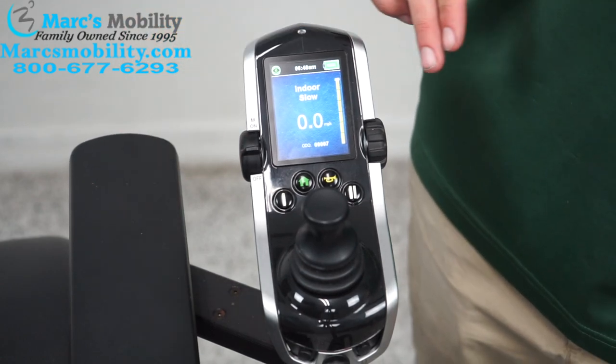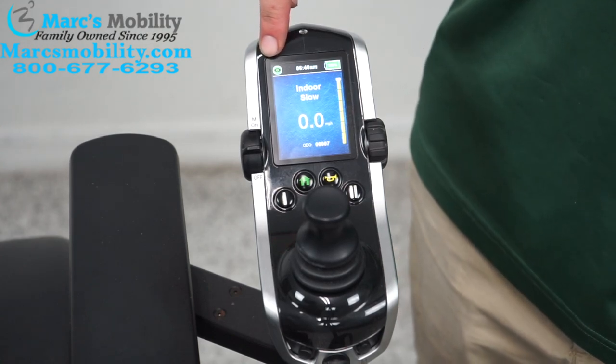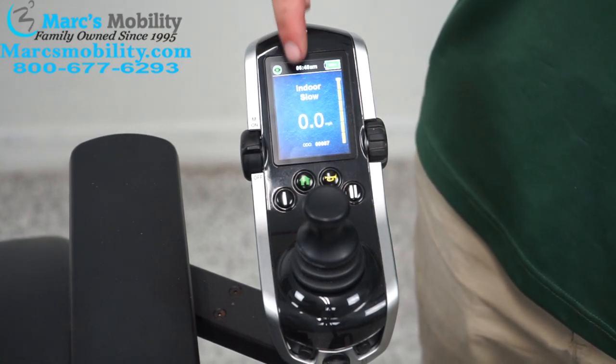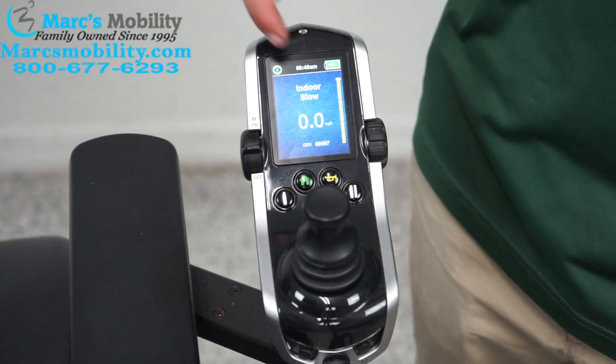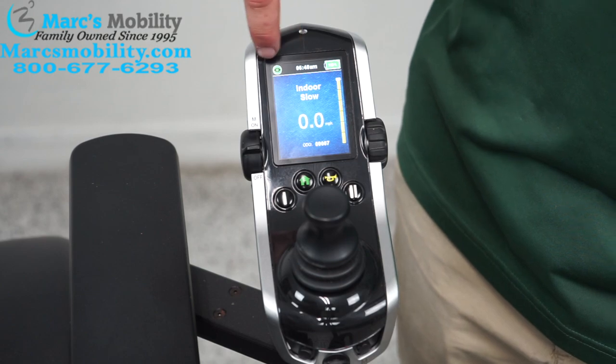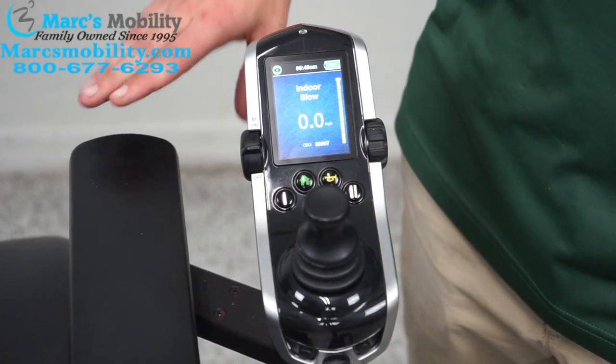We're going to go over this display. Up at the top right is an indicator that shows the position your chair is in. If you have a solid green light, the chair is ready to drive. If you have a solid green light with a little eyeball, this means you're at eye level — this is only on chairs with the eye level seat lift.